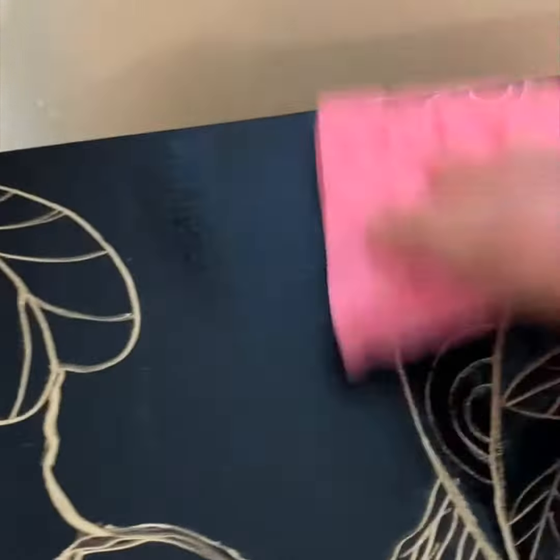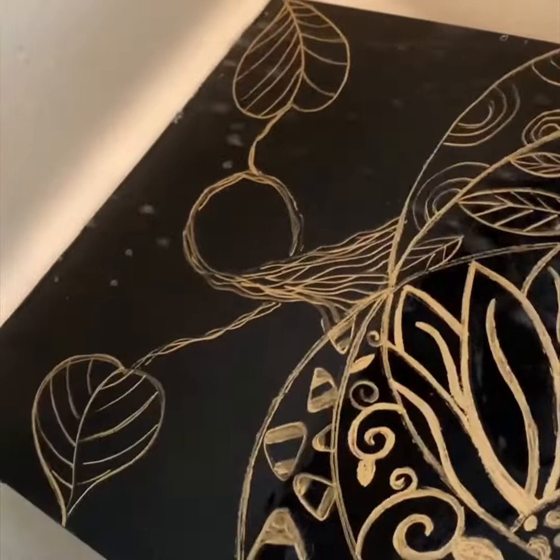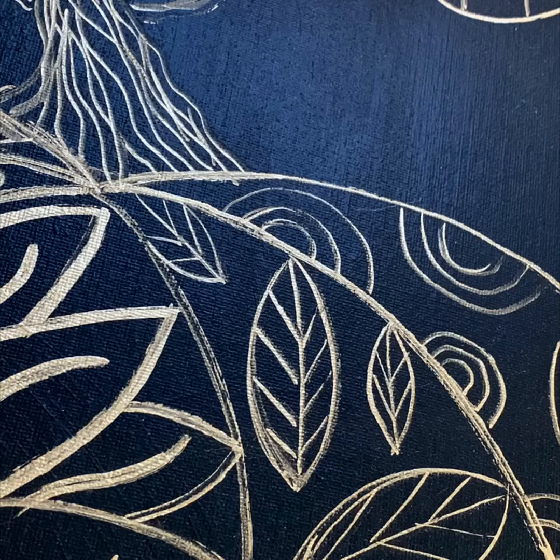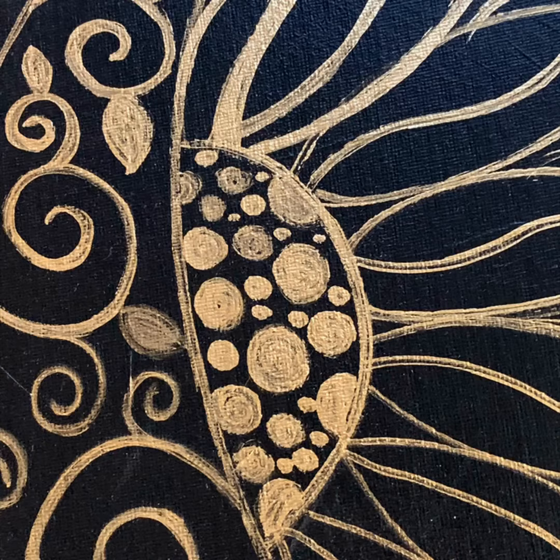And it's time to clean it. A little soap and water polishes it up, rinse it off, put it in a few spots around the house just to see what it looks like.